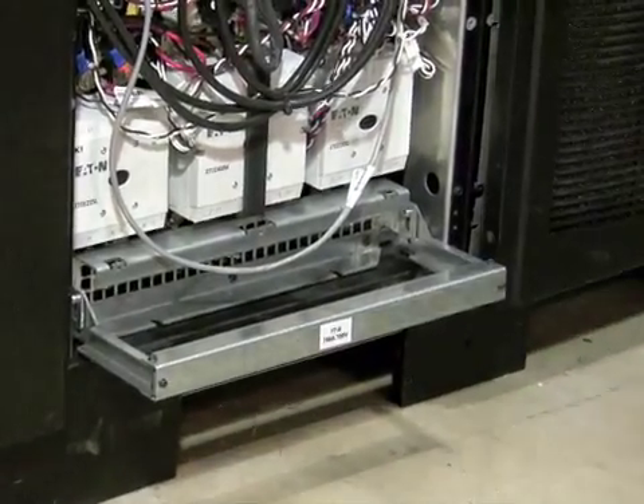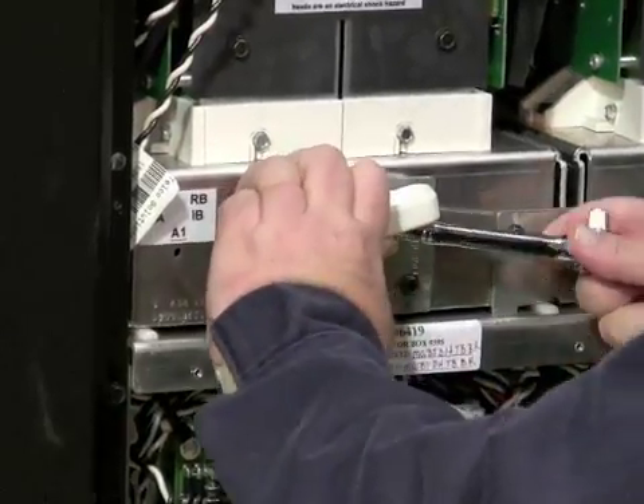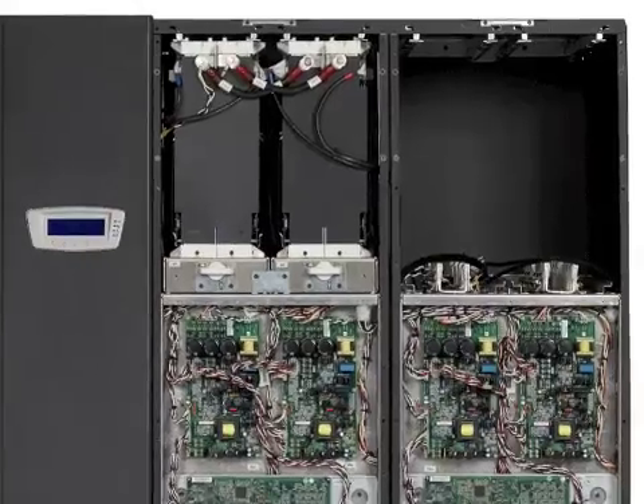Once the contactors are disengaged, we may then repair or replace any part of the UPM module. The IGBT pullout assembly at the top is removed by turning the camshaft to the vertical position, and the device slides out.